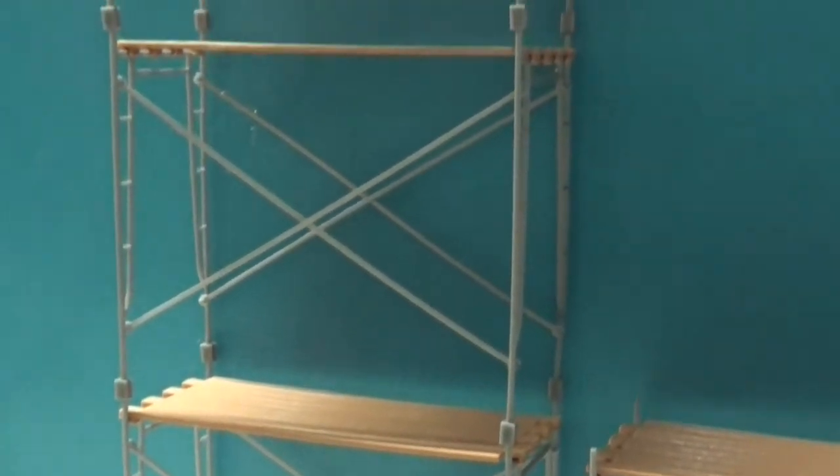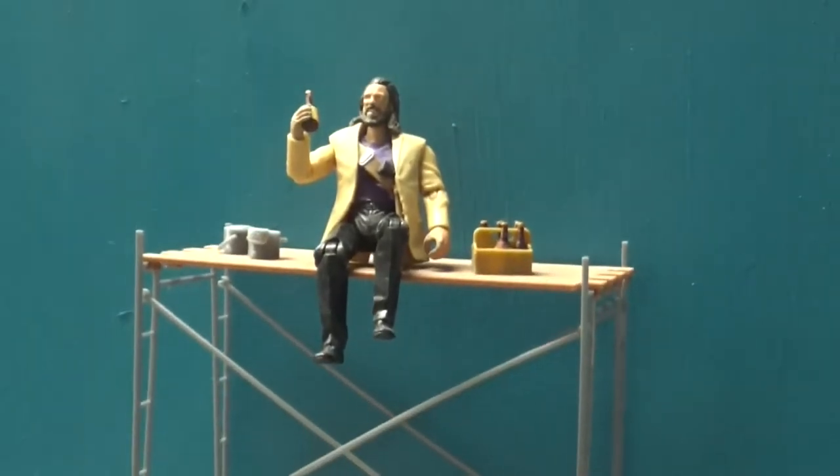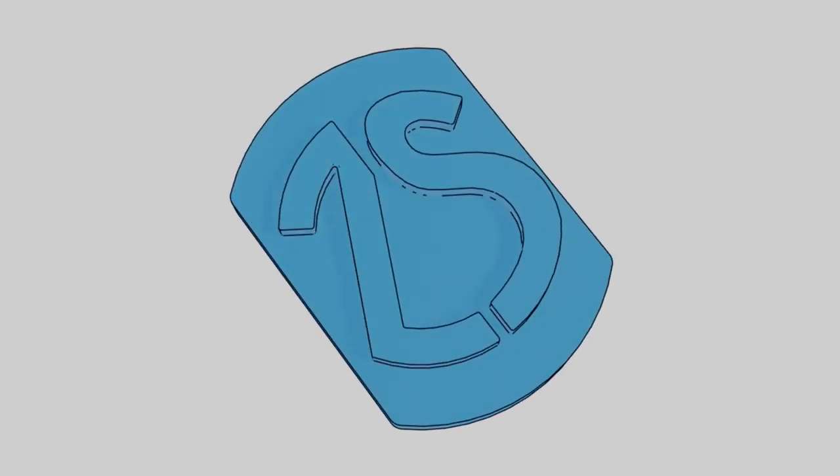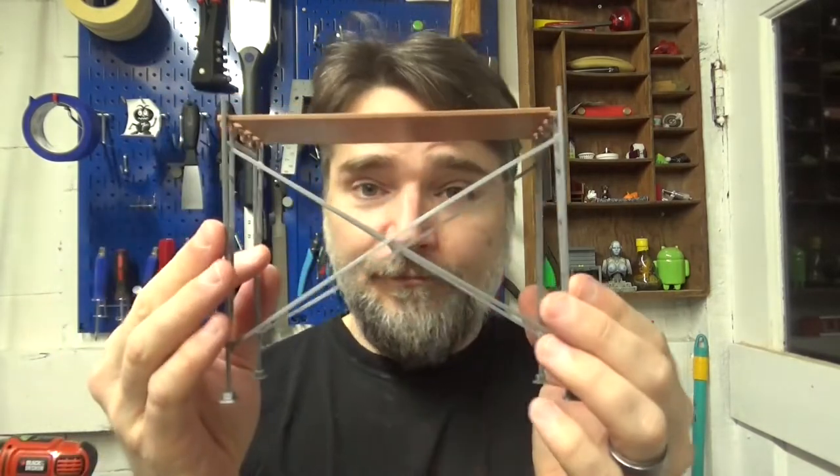Are your figures working on something big? Then you might need scaffolding. Hey everybody, it's Adrian from Zanz's Toys, back with another bit of 1/18th scale fun. In this video, I'm going to be talking about this scaffolding system that I designed — just the thing to add a little bit of extra realism to your street scenes, or if maybe your figures need a way to sneak into the upper story of a building.